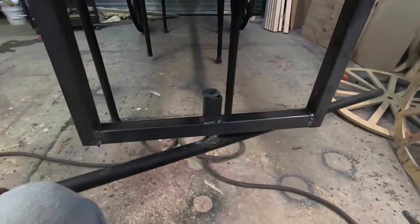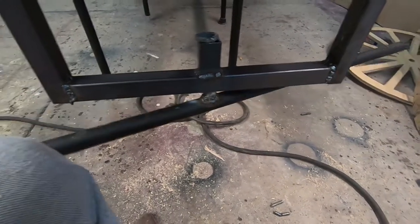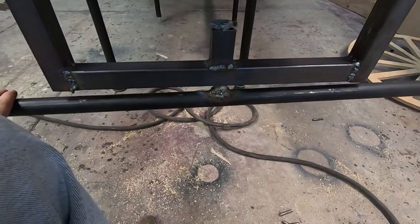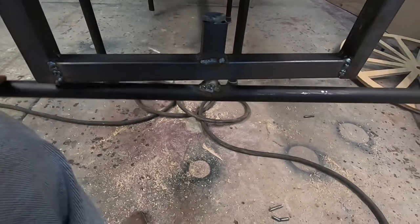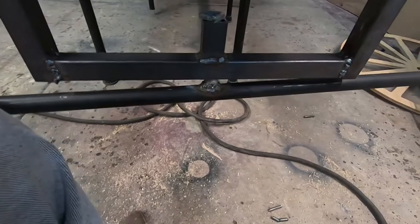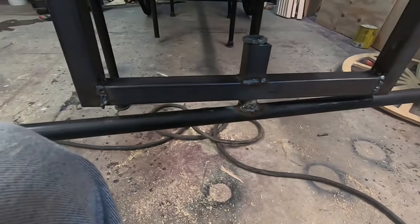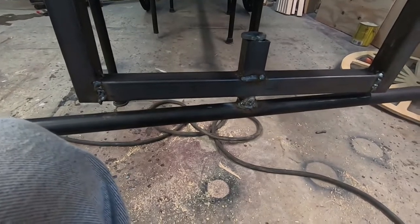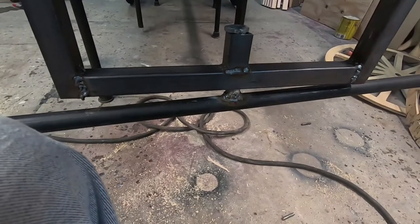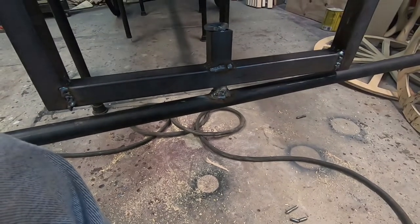Alright guys, there it is on the dead sled — that's how I'm going to turn my wheel. I'm not sure once I get all the weight on it how it's going to turn out, but I think it'll be fine. We'll see in a bit; I'm going to put these wheels on and then do a walk-around on this thing. I still have the glass and all that in it, but I wanted to show you my front end and how I welded it up.